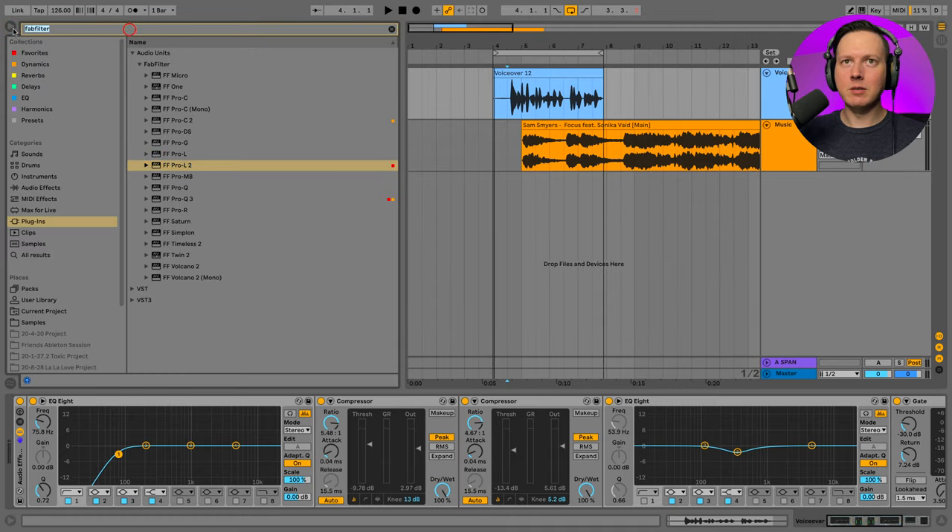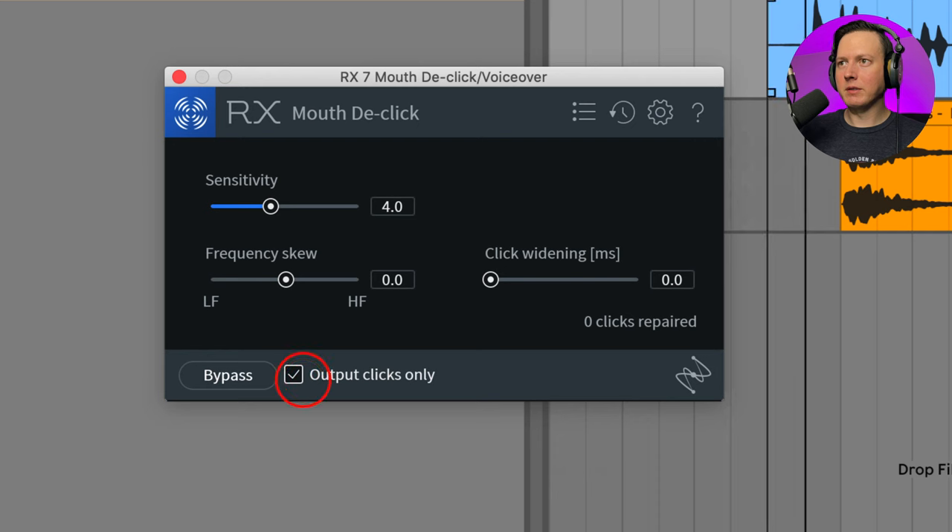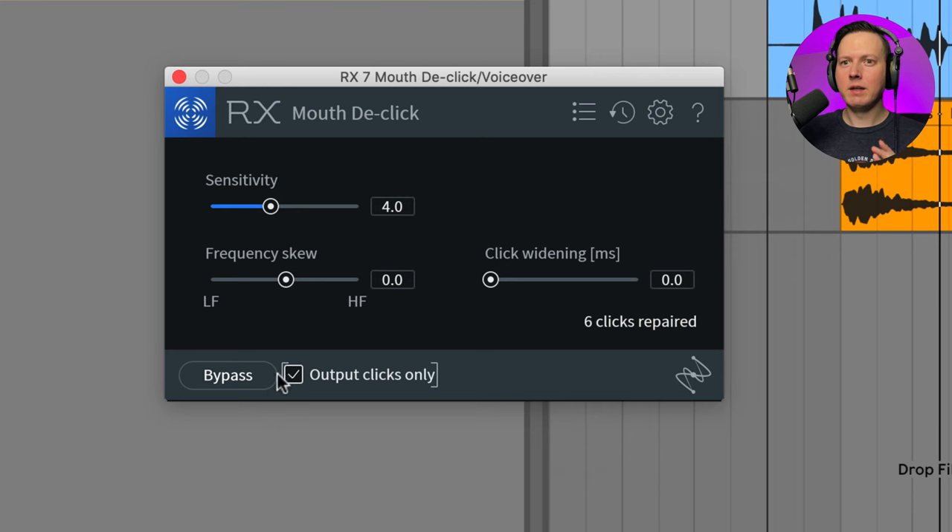Now for some pro level things — I would go and de-click my voice. I always do this because I hate those saliva-y sounding voice sounds, that kind of ASMR type stuff. If I put on iZotope's mouth de-click plugin on the track and set it to clicks only, you can hear all those clicks that it's going to remove. I would put that first on the track and then bounce the track down with this processing because it's pretty CPU intensive.